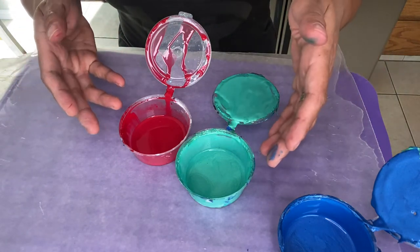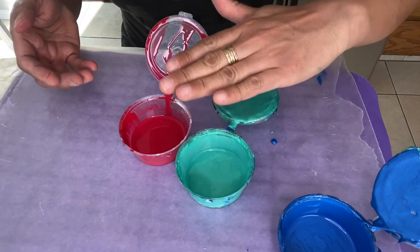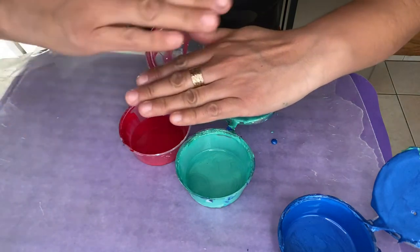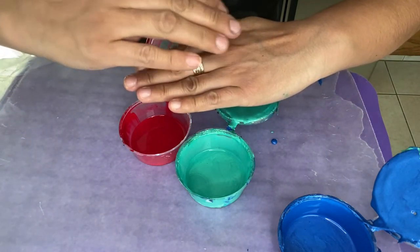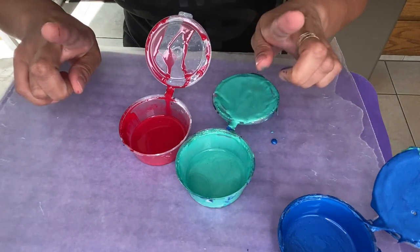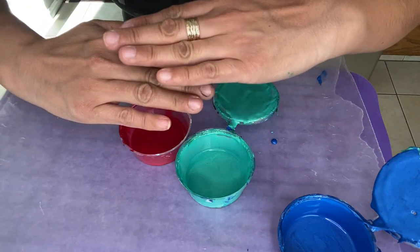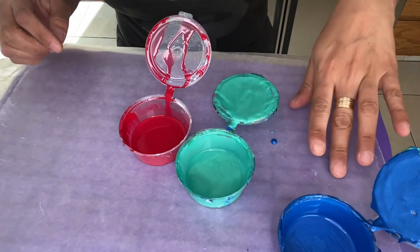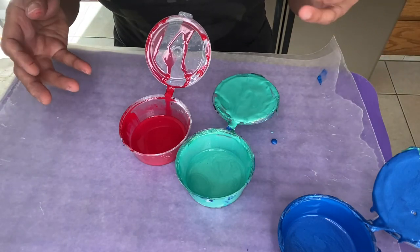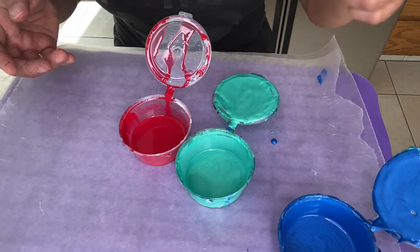So then we would want to layer these in a way where you have the less dense paint on the bottom and the higher density one on the top, because when you have those two layers that way, the heavier one will want to start sinking to the bottom and the less dense one will want to rise to the top. As that happens, the heavier one goes down and the less dense one rises, creating your cells. That is why you'd want to know which paints are higher density and which are lower density — so you know how to layer them to get cells, or you can also use that to not get cells.